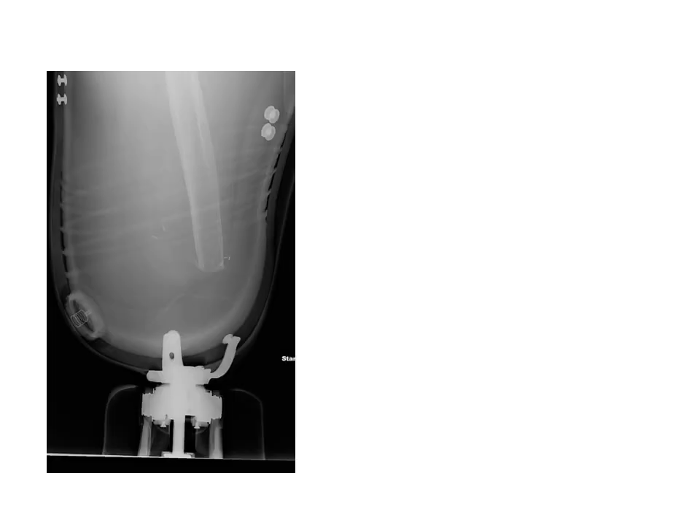Let's look at this case example of Gail, who has been an above-knee amputee for some time. You can see her residual short femur sits in the socket. It's not particularly well controlled and is not even properly aligned with the prosthetic leg.